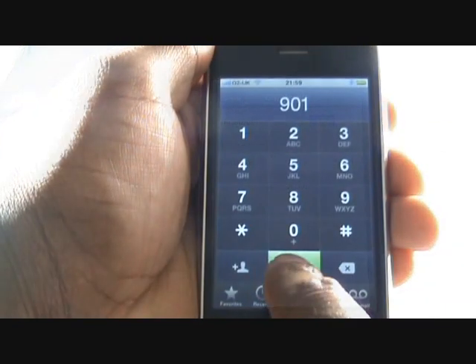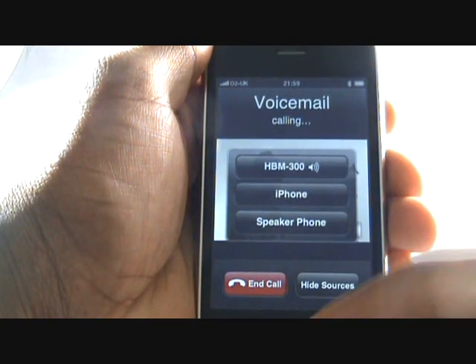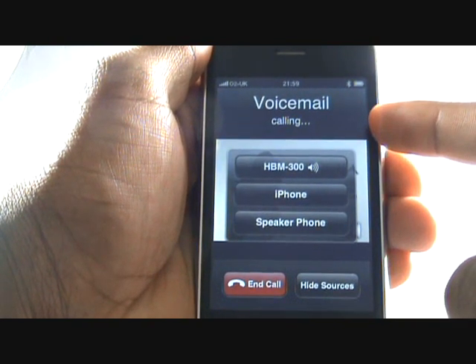Whilst in a call, you can switch between your Bluetooth headset, the handset, and even loudspeaker fluently, just as shown in the video.